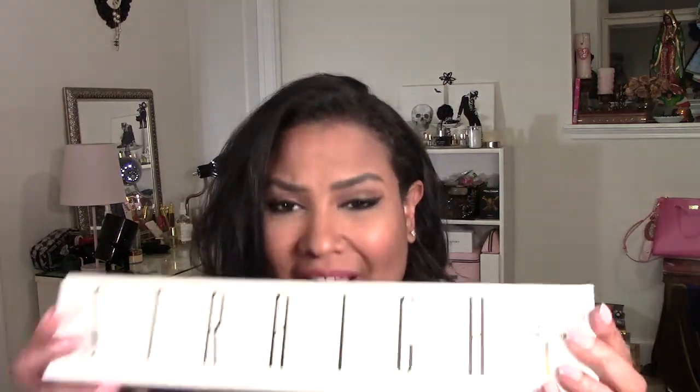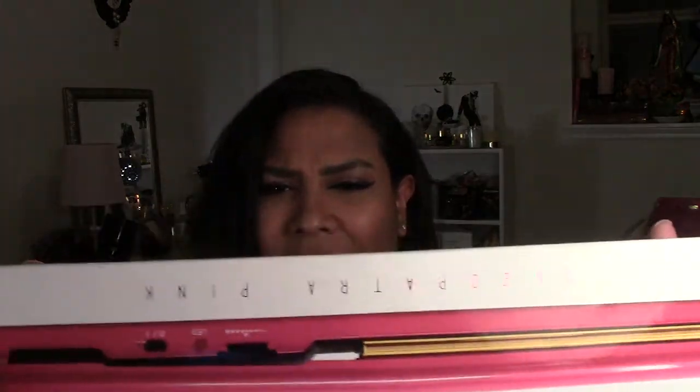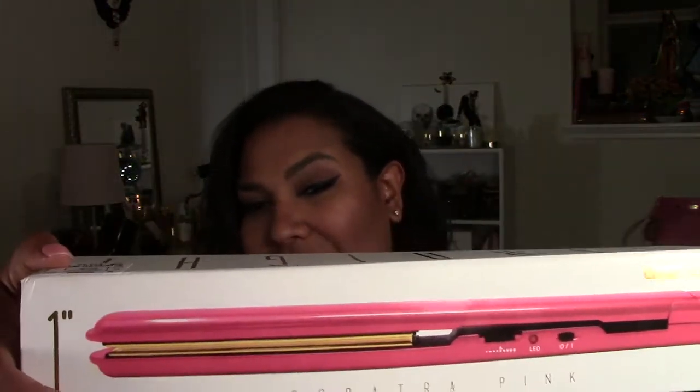The first thing I want to show you guys is from Ross. I went shopping at Ross, Bath and Body Works, Kate Spade, and Hot Topic. I got this straightening iron at Ross — this is the Cleopatra pink color by Hair Rage or Hair Age. I could not resist this cute color and it's a one-inch so that you can curl with it.